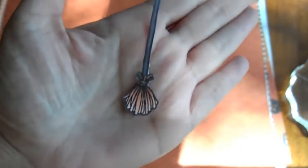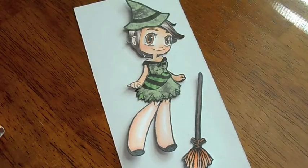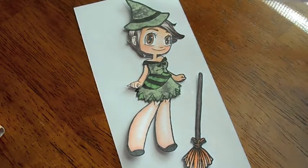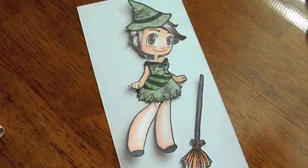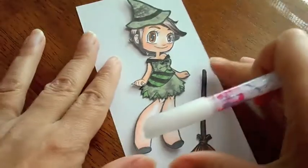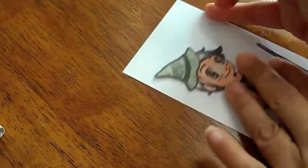Here's her little broom and then we're going to make a card, so stay tuned. Here is Kaylee all dressed up in her witch outfit. I think I want to add some glitter to her outfit, so I'm going to use my little quickie glue pen. I love using this pen because it writes just like a pen and you can get glitter in fine little crevices.